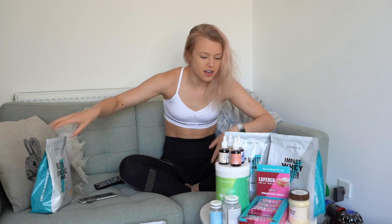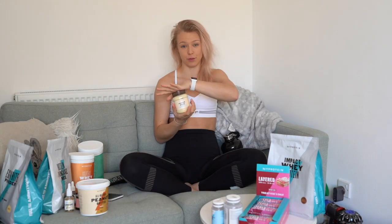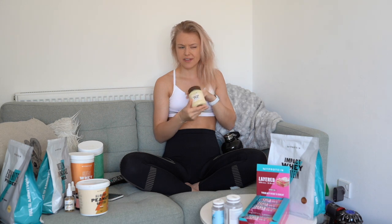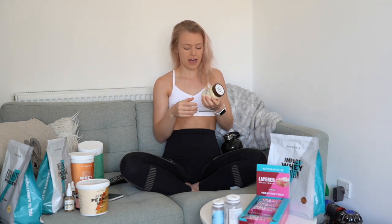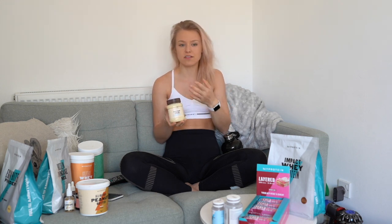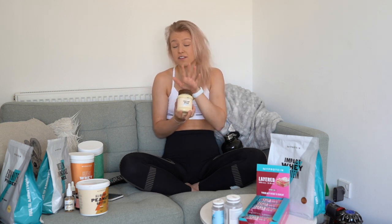This next product I can eat from the spoon — it's the protein spread in white chocolate. They also do a milk chocolate and potentially a chocolate orange. Macro wise it's got more protein in it, though it's not super low in calories, it's just like a normal chocolate spread. But if you're not dieting then this is perfect. I have it on my oats, on my pancakes, and by the spoon because it's just white chocolate spread.